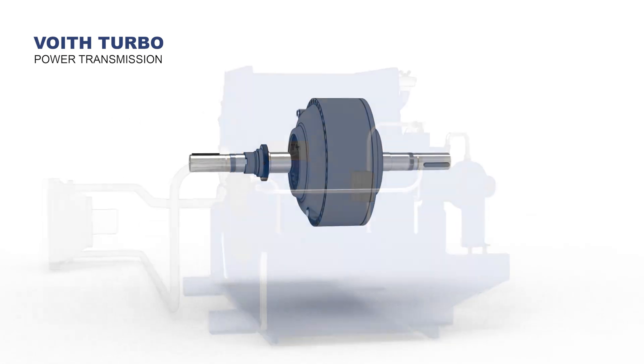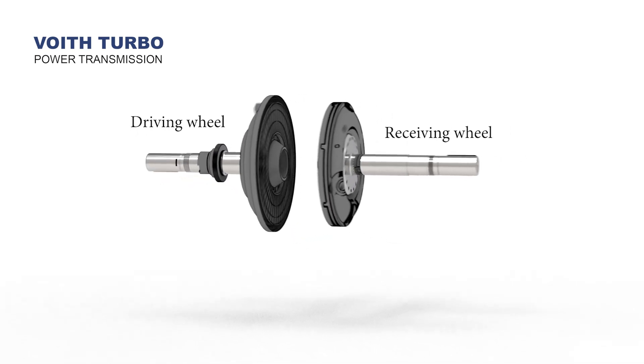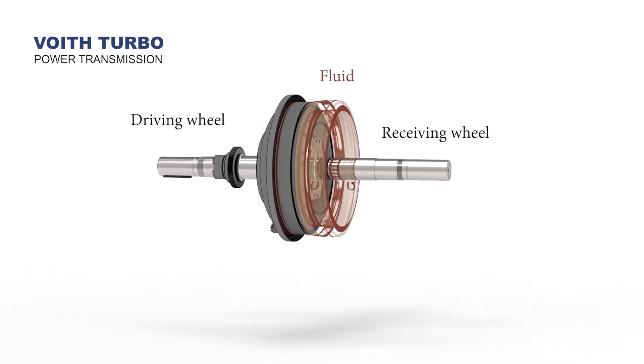There are two turbine wheels opposite each other. Energy is transferred from the driving wheel to the fluid, and from the fluid to the receiving wheel.